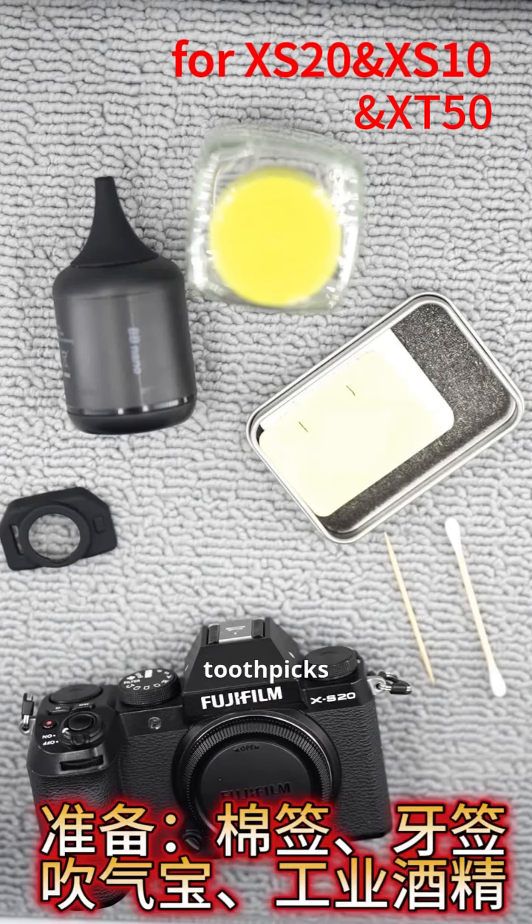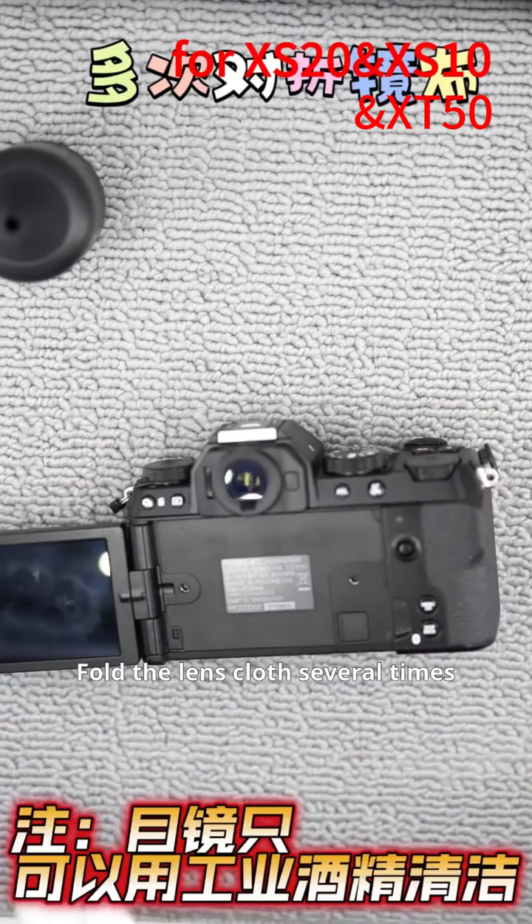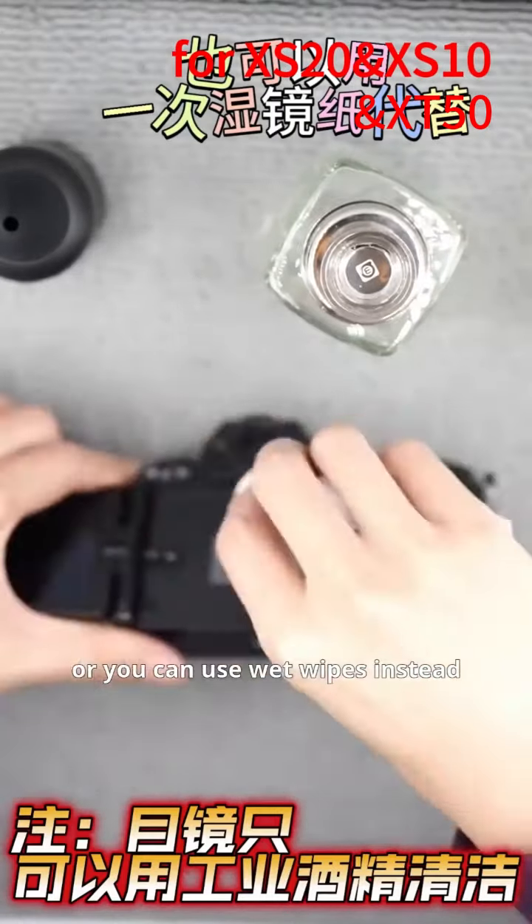Let's start preparing now. Gently touch the surface to remove any dust. Open the screen and clean away any grease around it. Fold the lens cloth several times. Clean off the grease around the i-cup, or you can use wet wipes instead.